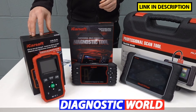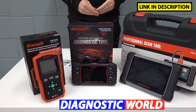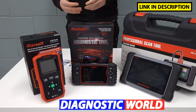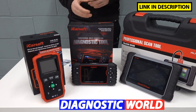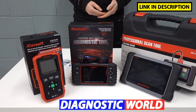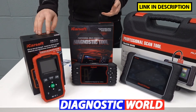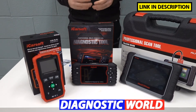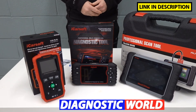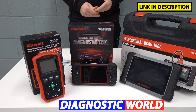We're going to start with the iCarsoft i820 — this is the cheapest and most basic. What it will allow you to do is diagnose and reset: if you've got a check engine light or an emissions warning light, it'll give you live data for the engine system. You can hook this tool up, it will give you a fault code and a description of the fault, and it will also give you the option to reset the warning lights and fault codes. It's a good entry-level tool, but only if your problem is with the engine.